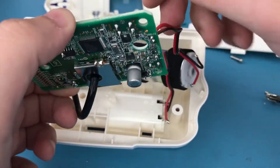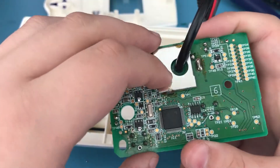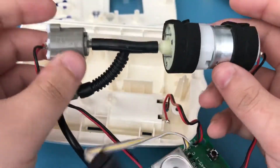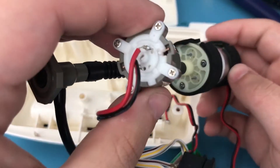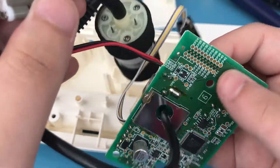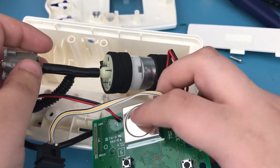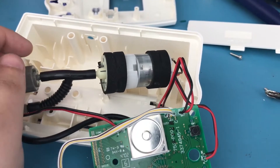I'm going to remove this shield now because maybe there will be something interesting there. Here is basically the entire setup — here is the pump, and this is probably something to do with reading the pressure. I'm going to remove this shield off camera because my soldering isn't great, and I'll come back in a second.